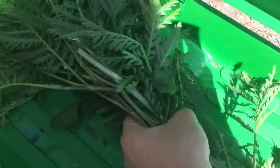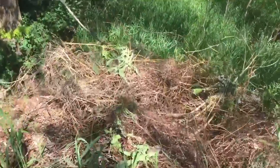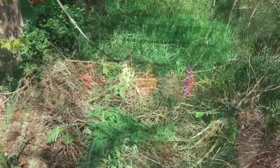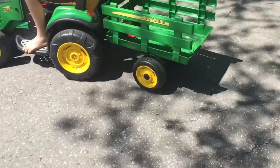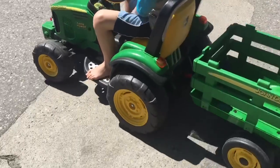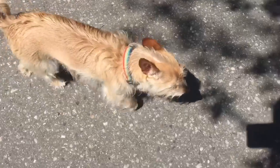Time to dump our weeds. The Teletubbies are going for one more ride. Thank you for coming to Tiny Treasures. Please subscribe to our videos. Goodbye!